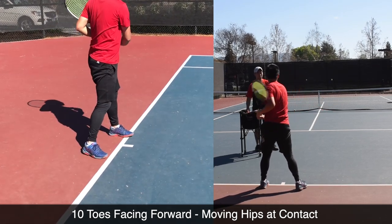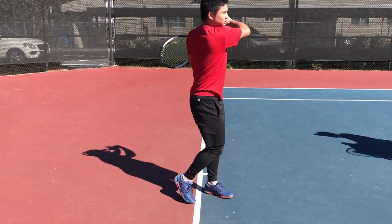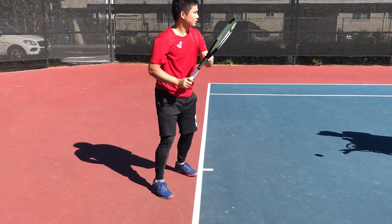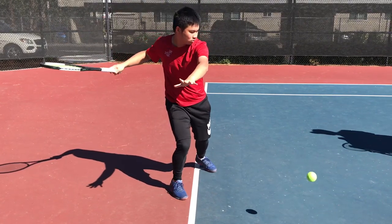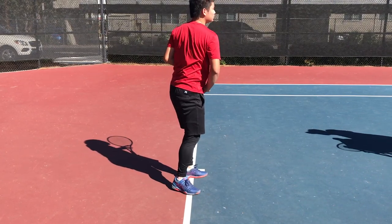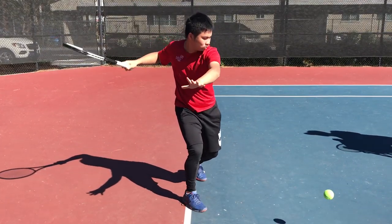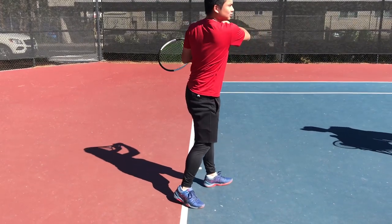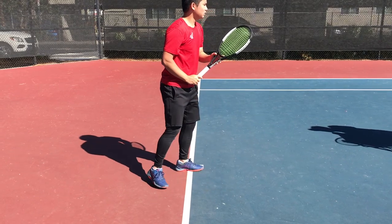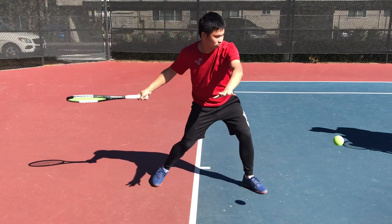It might seem complicated, but the fix is incredibly simple. Every time you hit, whether it's closed stance or open stance, regardless, watch his back toe — it just needs to get sideways every single time. Now there's space to turn that hip up to contact, and the hips don't need to rotate and pull through contact. The residual momentum of the racket will carry him around. If you get that back toe sideways, whether it's closed or open stance, and as long as you don't over-rotate, I guarantee you're going to be in good shape.